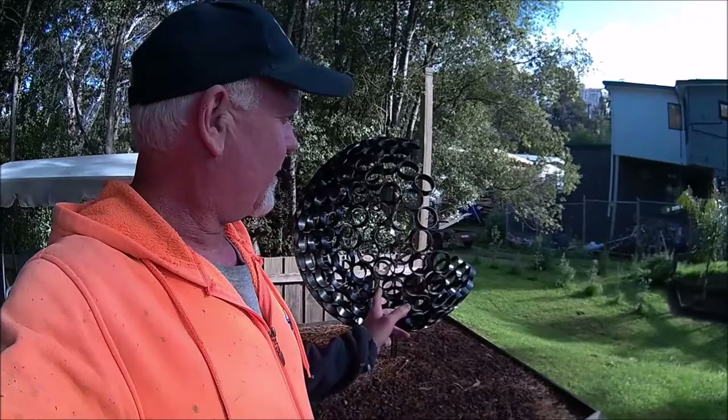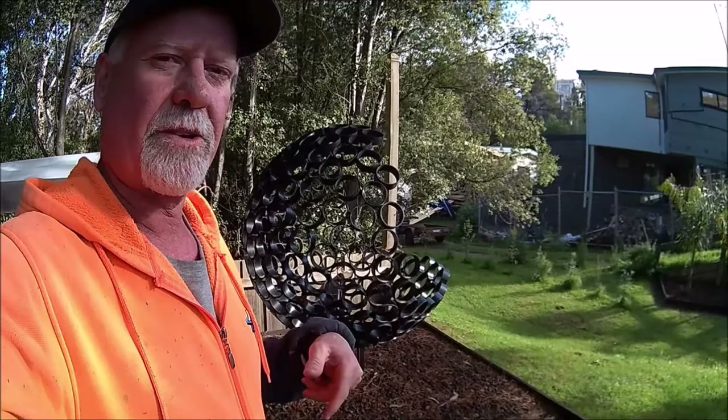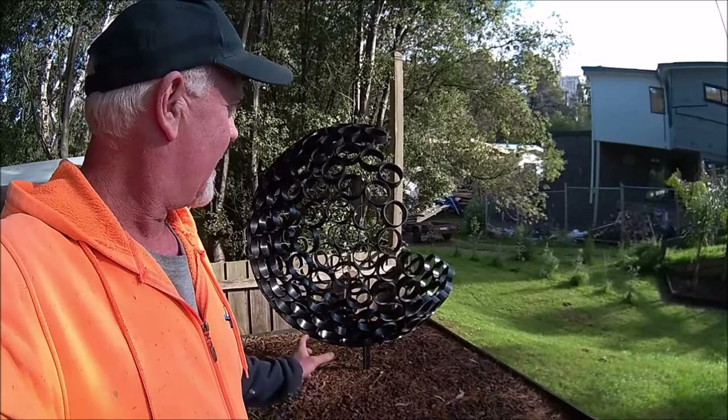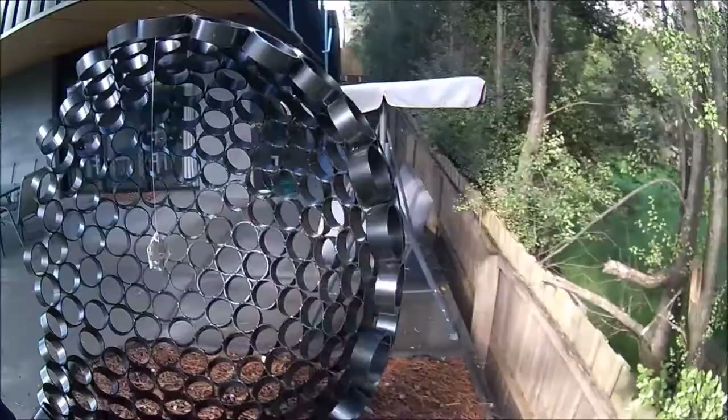Well hello, welcome to Dazz's Random Stuff. This is what we're going to be building today — a sculpture made up of about 300 steel rings. They're about four inches round, or 100 millimeters diameter. The whole piece is about 1.2 meters in diameter. It's really easy, it's really effective. Let's do it.